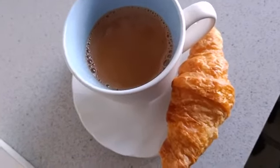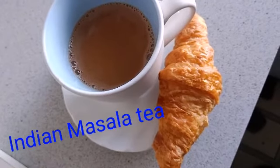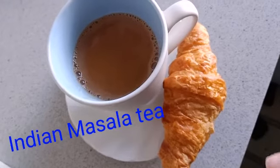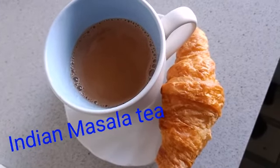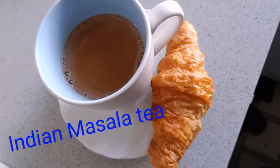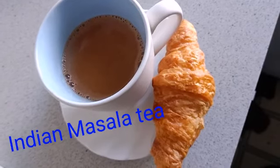Hi friends, good morning, welcome to this channel. Today I'm gonna share a very simple and easy recipe for how to make Indian tea. I know most people know how to do it, but there are few who don't and they really want to know it and enjoy the flavors of Indian tea. So let's begin the recipe — please watch this video till the end to enjoy this cup of tea.